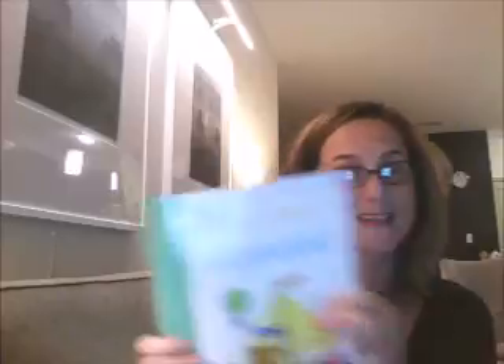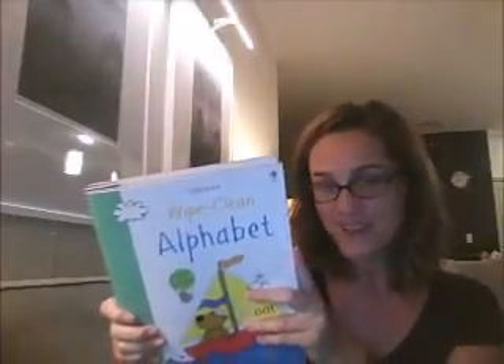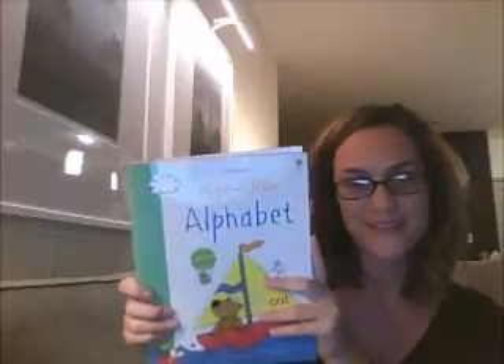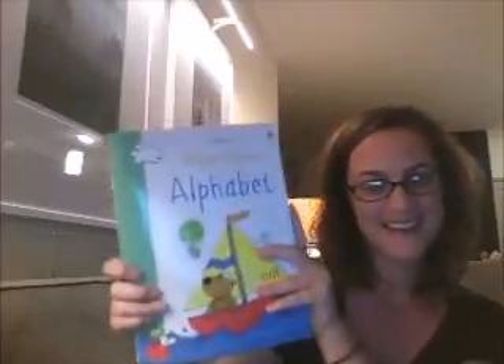It's going to wipe clean and your child is going to love practicing wiping it clean and practicing again. It's really a wonderful set of books. Definitely with the start of school happening and kids headed off to preschool, get yourself a couple.